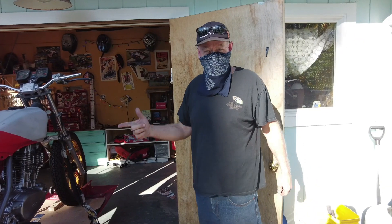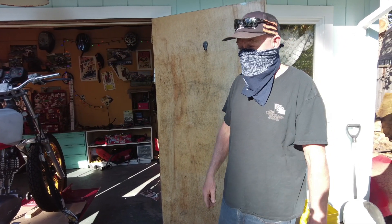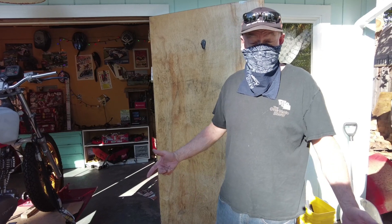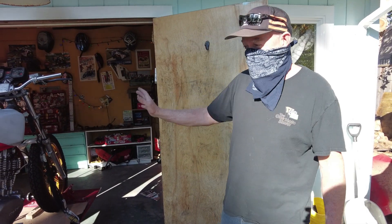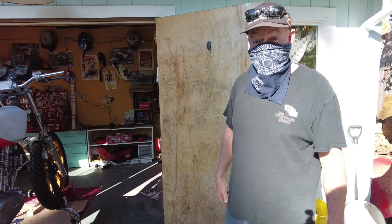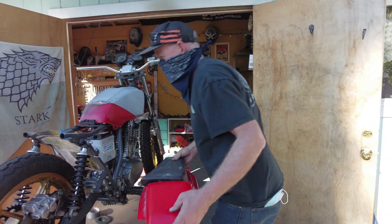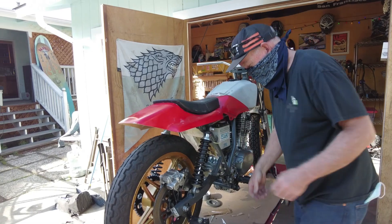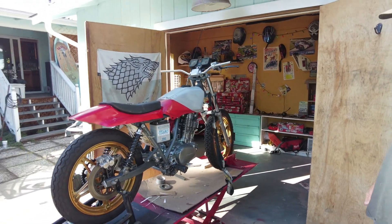So people who listen to the podcast have heard I'm redoing Jake's Ascot 500. It's a 1983 Ascot 500 FT, the thumper version, not the twin. It started out just black with a lot of plastic and everything. Last year I started cutting everything off of it and now we're putting it back together. We're going for the classic street tracker style.